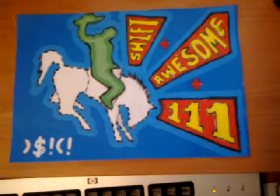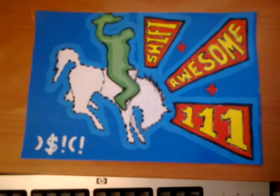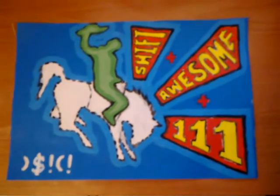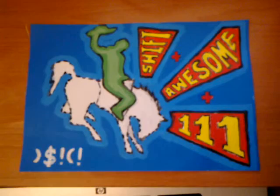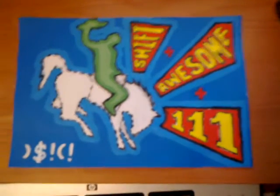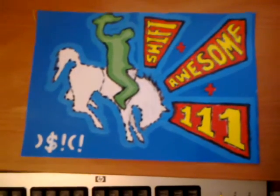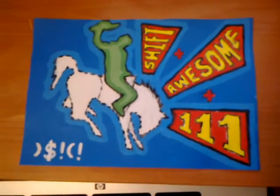By the way, if you want me to do a painting for you, I've only got about seven people on the list so far. Please don't be shy — don't hesitate to leave a comment below. Just say 'please make a painting for me' and I'll do it. Whoever's asked so far, I've already put you guys on the list.